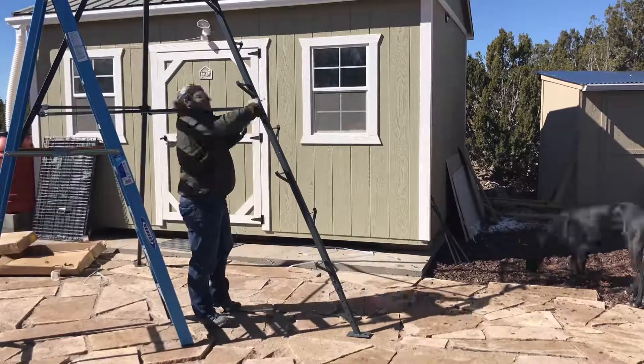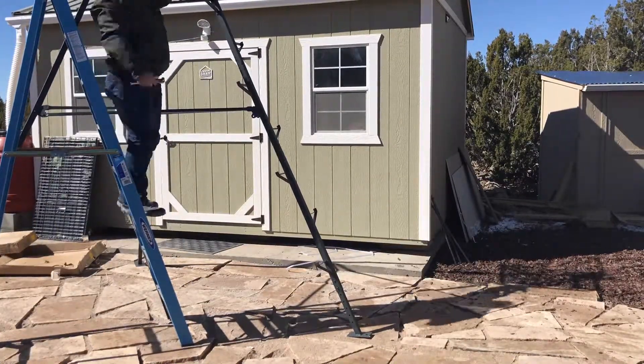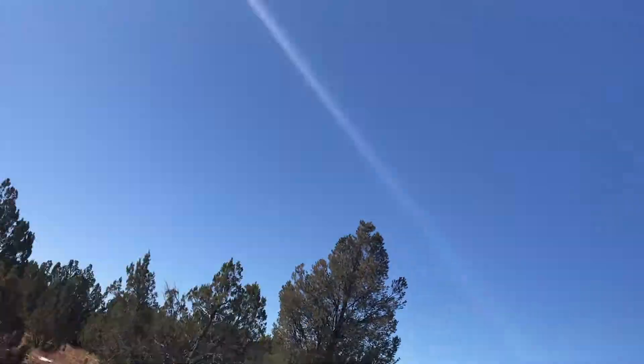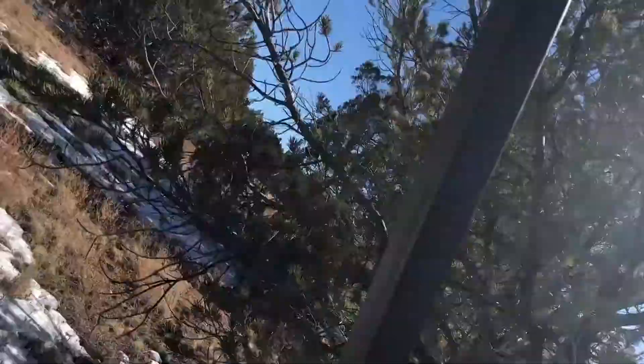The only thing we added was some Rust-Oleum black to kind of powder coat some bolts here and there. This is me walking it out to the area — it's about a quarter of a mile from where we live, so I had to hoof it over all put together. You're going to see what it looks like complete, and some views from it.